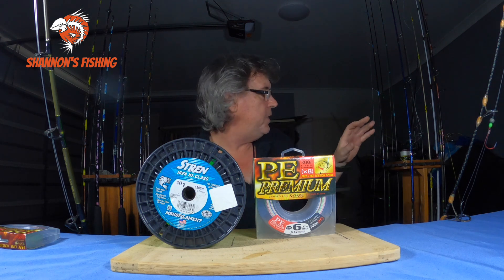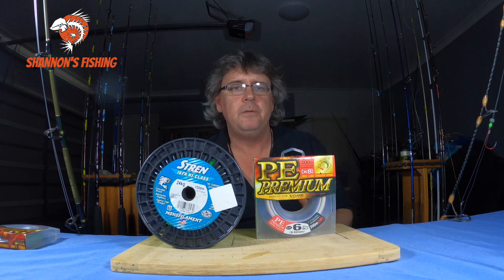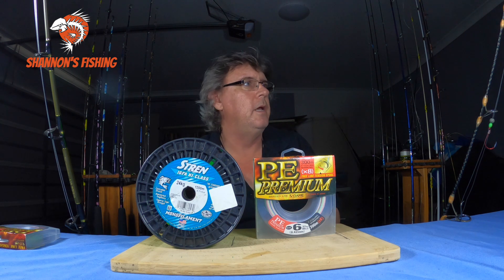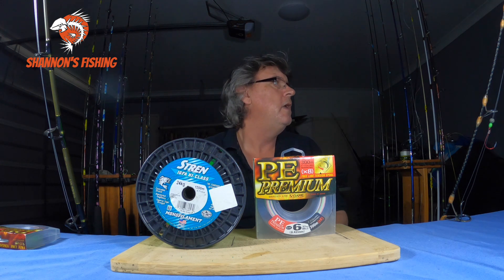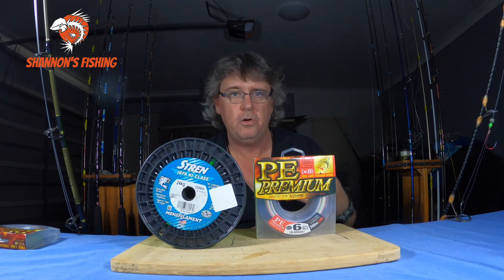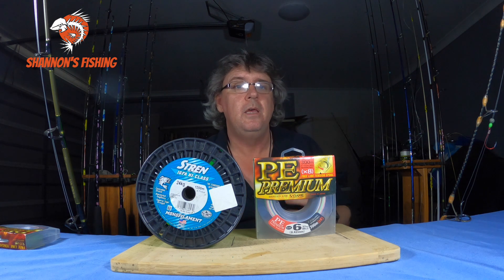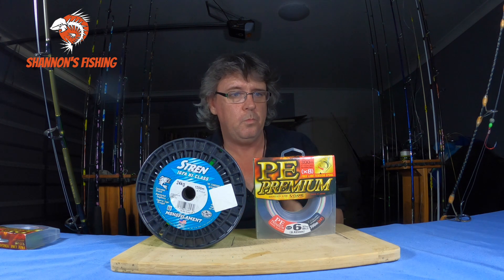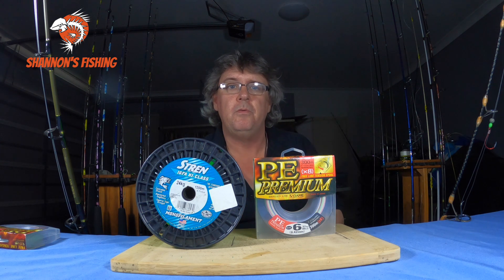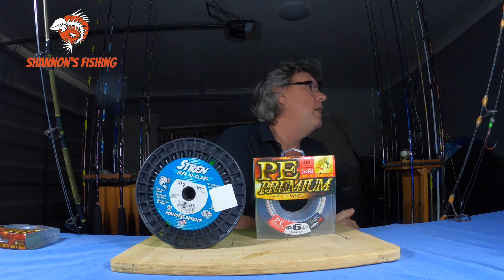The next pro is casting. With your lighter outfits, if you want to go chasing flathead, bream, or anything else, a nice thin soft braid will outcast mono by far. Braid is also very sensitive, especially when you're lure fishing and want to stay in contact with your lure. If a fish passes through the brace on your lure, braid is sensitive enough — you can watch it on the water, feel it in your hands, even through a good quality rod.